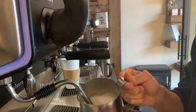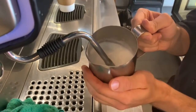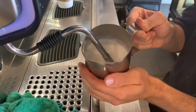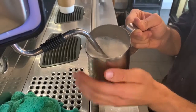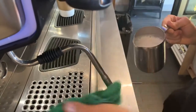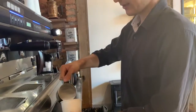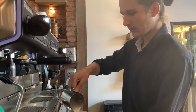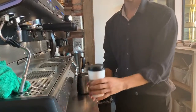I steam the milk the same as a latte, and then pour it in the cup and give it to the customer.